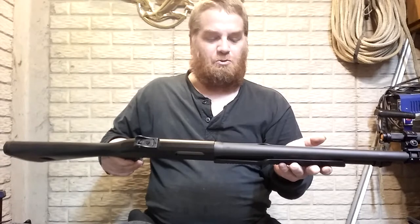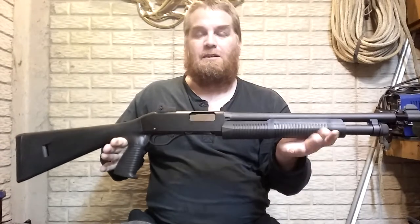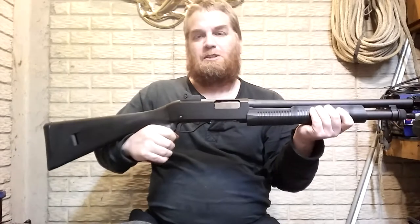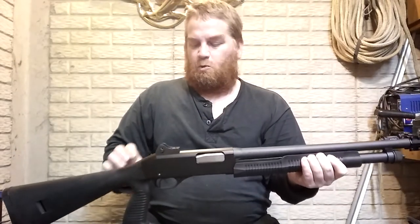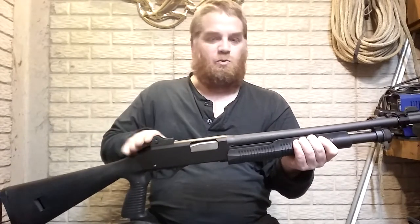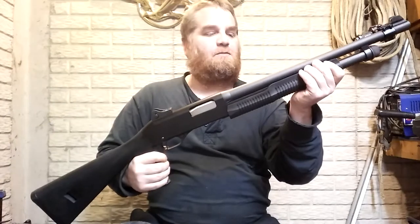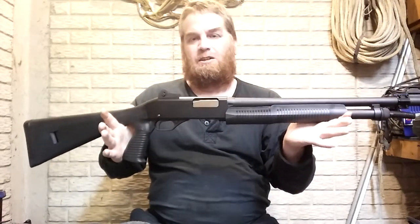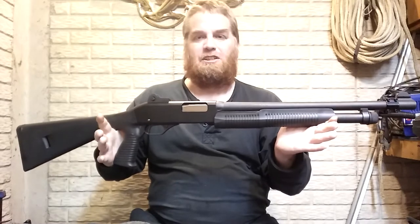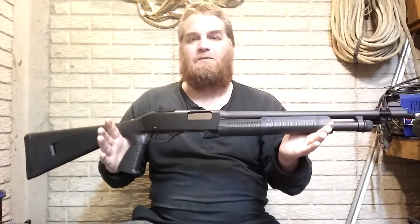It does have a sling mount on the front that came standard. I believe it's five-plus-one capacity and will shoot three-inch shells. It is a Stevens Model 320 Security model because it comes with the pistol grip. Without the pistol grip and sights it was $199 when I bought it — I think they're a little more expensive now.